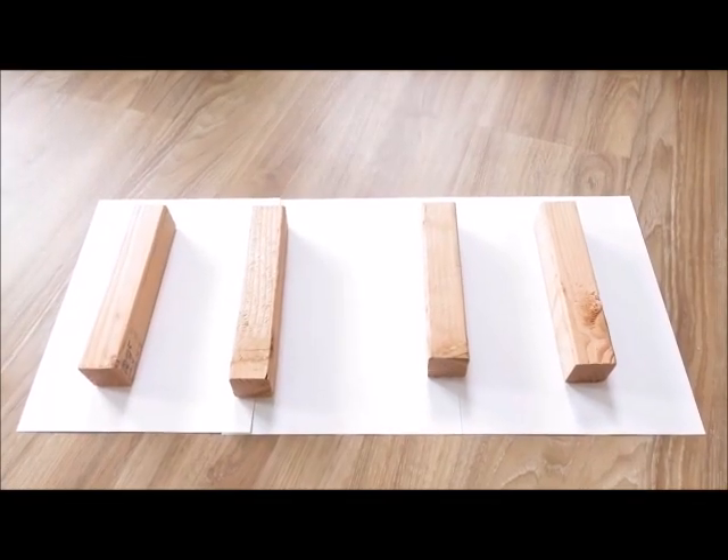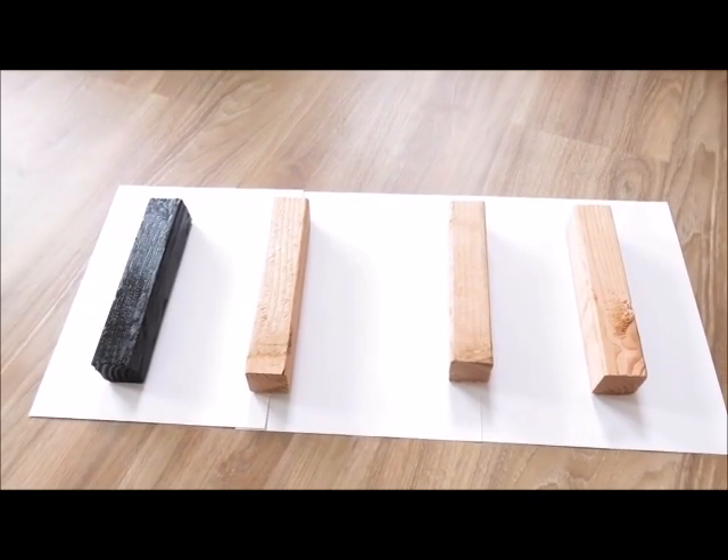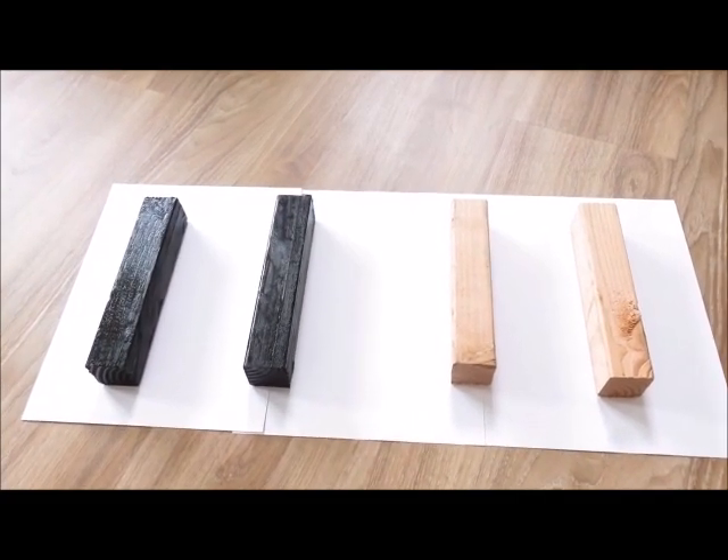You're going to need four stabilizer pieces of wood. You can just go ahead and stain these — you don't have to use the conditioner. These will not be seen; they will just be used to hold the plywood together.